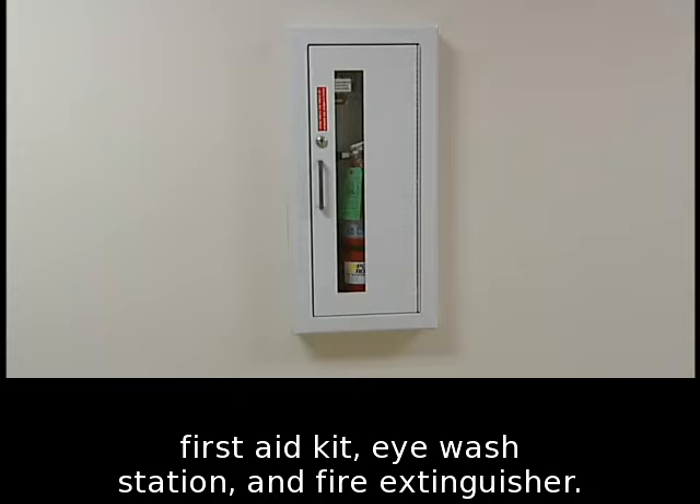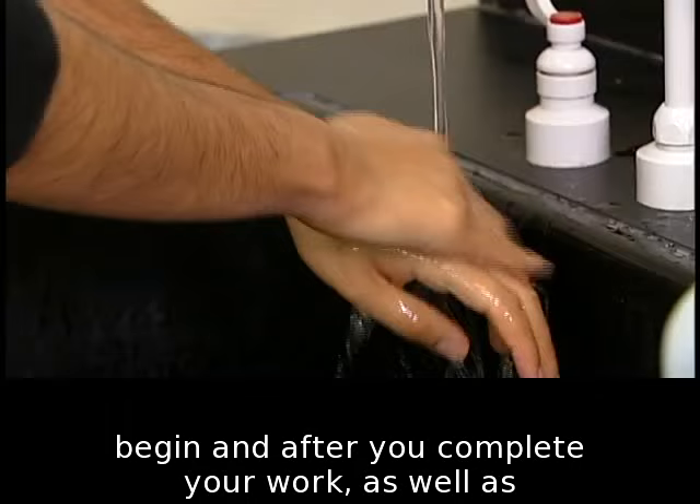Wash your hands with soap and water before you begin and after you complete your work, as well as before you leave the lab for any reason. Wash for at least 20 seconds.